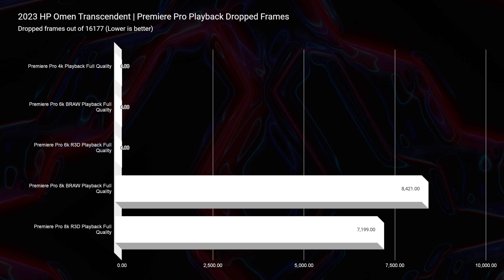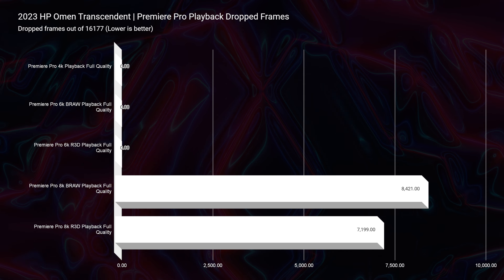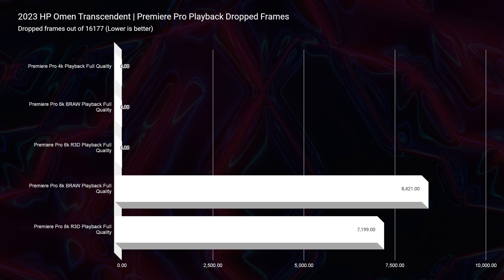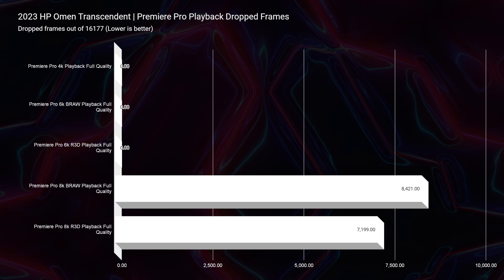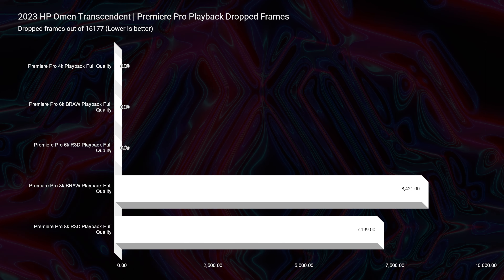For video playback: 4K — zero dropped frames; 6K B-RAW — zero dropped frames; 6K RED footage — zero dropped frames. We also tested 8K: 8K B-RAW dropped 8,421 frames, and 8K RED footage dropped 7,199. Keep in mind that those 8K results are comparable to what we saw from the Omen for 6K just a couple of years ago, demonstrating year-over-year technology improvement.